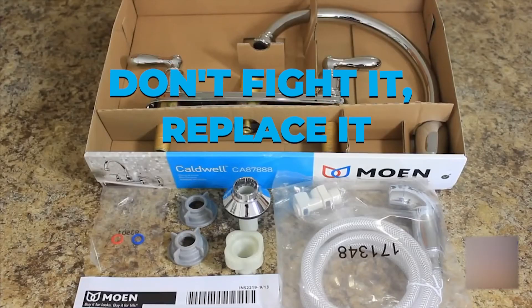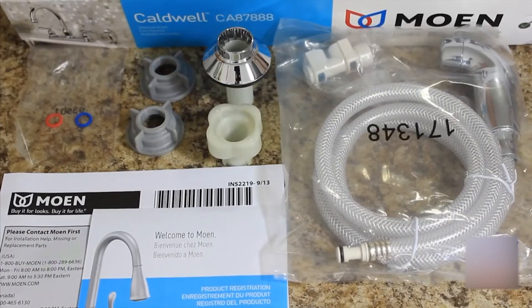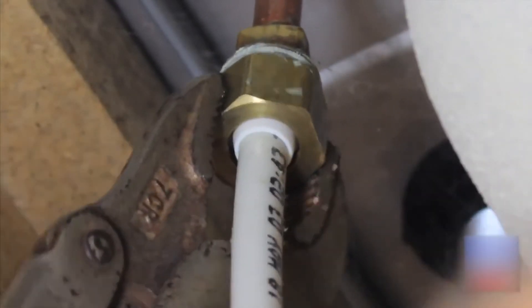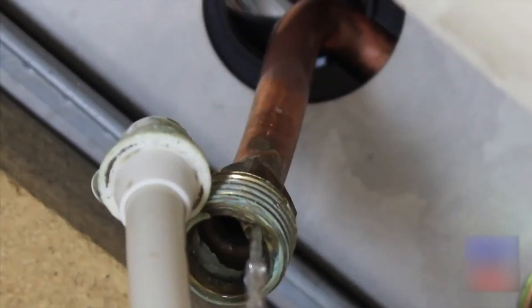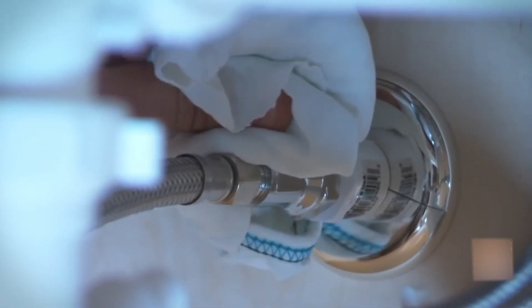Don't fight it, replace it. The faucet is toast if you feel a groove where the O-rings meet the spout. You won't have a long-lasting seal if you waste any more time and energy on O-ring repairs. Remove the faucet and replace it. This may take more time, but it is the best choice in the long run and will ultimately help you retain long-term happy clients.